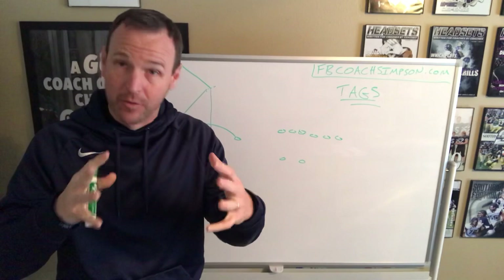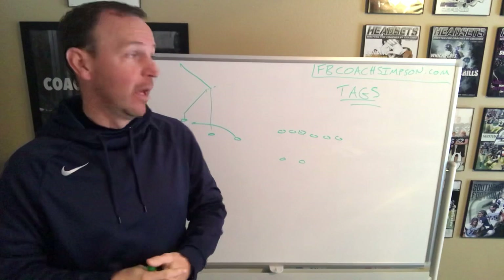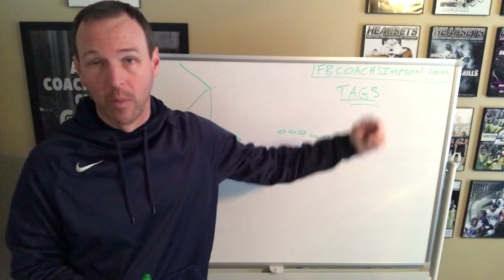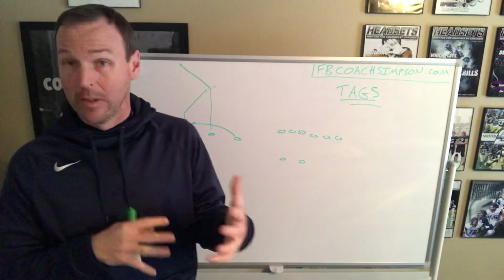Hey coaches, Coach Simpson. Appreciate you checking out my YouTube channel. If it's your first time seeing me on YouTube, I've got a lot of materials available on this channel and also over on my website and other places as well. Pretty much everything is FB Coach Simpson — you can find me on Twitter, Facebook, of course YouTube, or go to my website to get more in-depth materials.